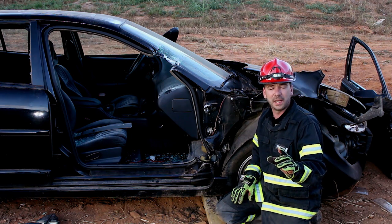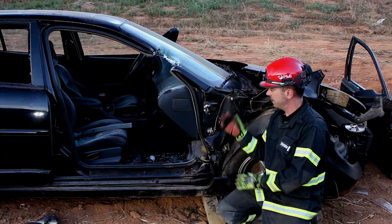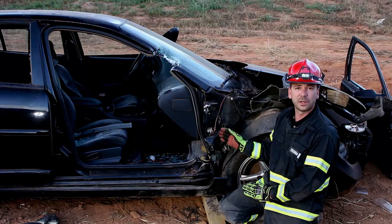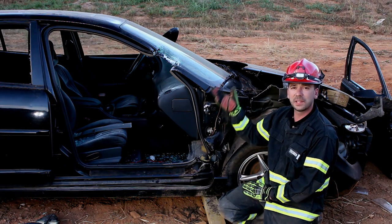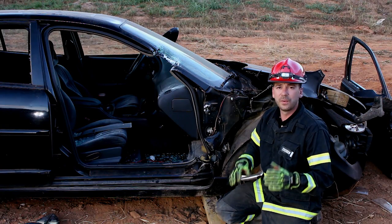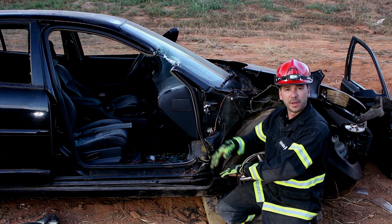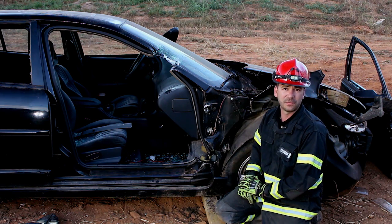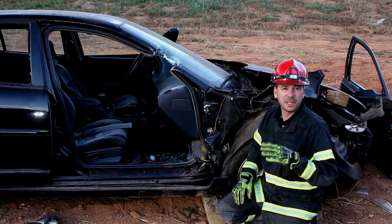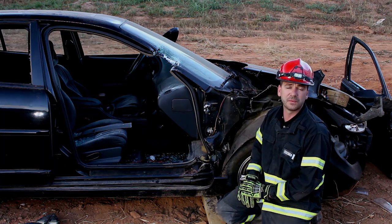Today I'm going to have the guys come in and keep the spreaders parallel to the ground, and we'll show you what it looks like when this A pillar peels away from the vehicle. It'll tear away from the firewall — it won't bring the dash up, but it'll bring the pillar out. When that happens we've got to go to plan B: put a ram in place, or open up our spreaders wider and hopefully get enough lift out of it.